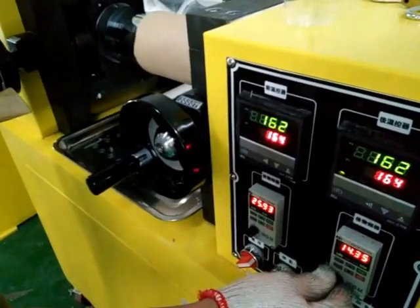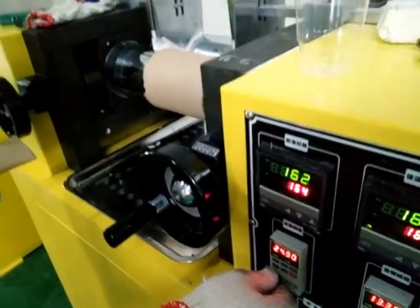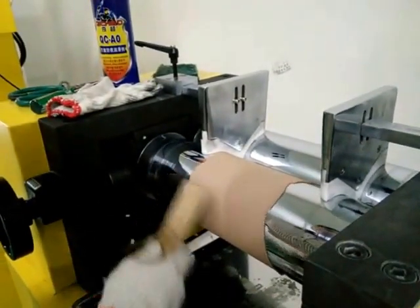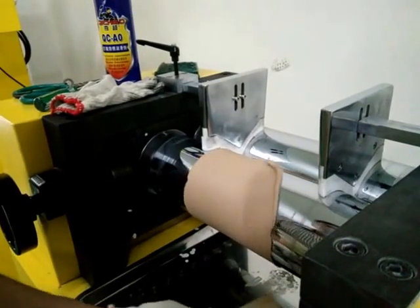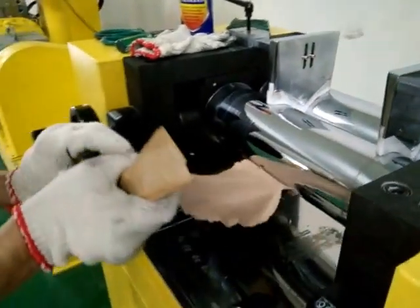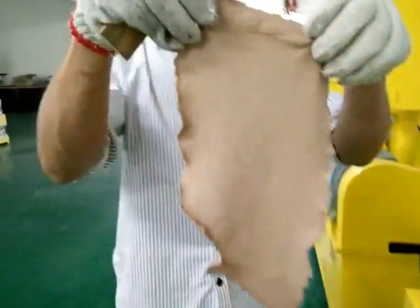Let the rulers slow down. Here we go. You can put it out. Put it out.